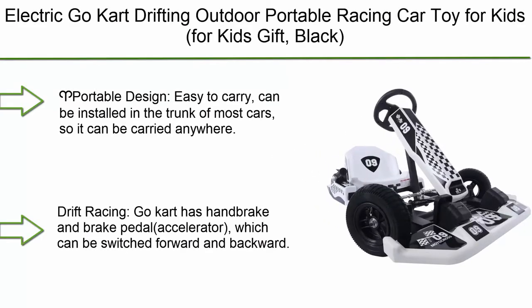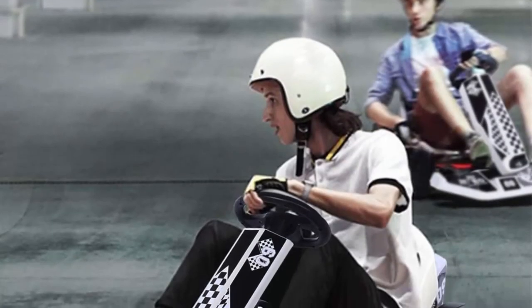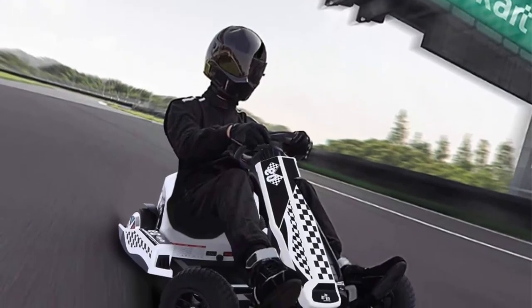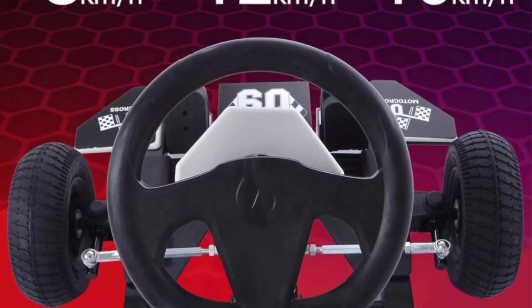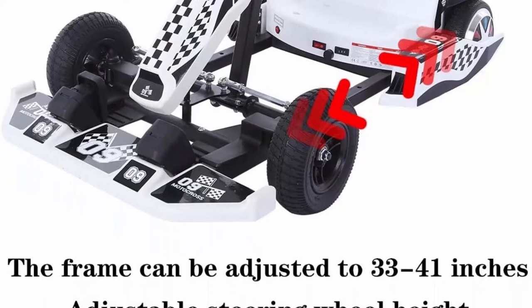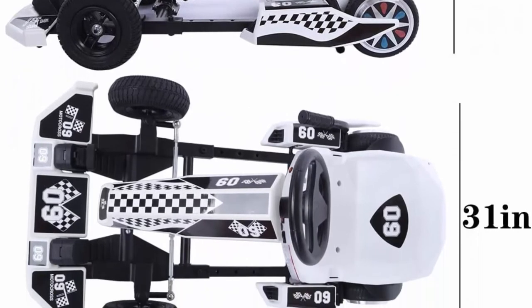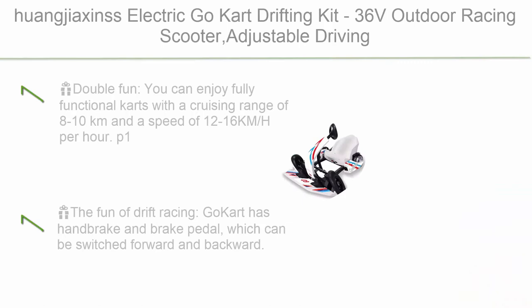Top 7: Electric Go-Kart Drifting — outdoor portable racing car toy for kids, black. Portable design allows installation in the trunk of most cars. It features a handbrake and brake pedal accelerator switchable forward and backward, with a high steering ratio of 2:11 for precise steering and reinforced seat belts for rider safety. Three driving modes with adjustable frame length support different ages, with a maximum load of 143 pounds. Can be used at home, outdoors, or with friends.